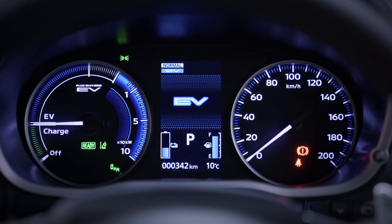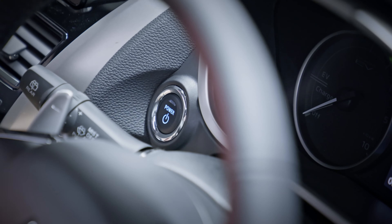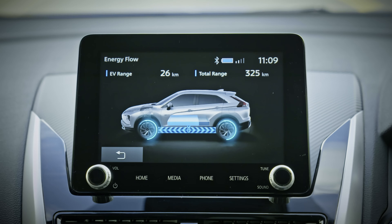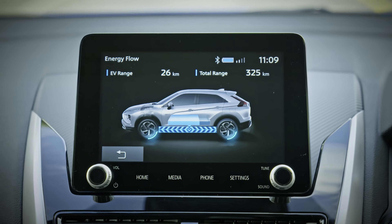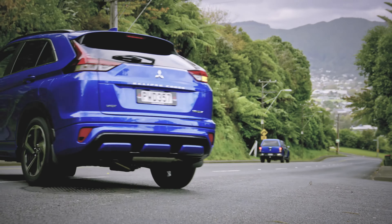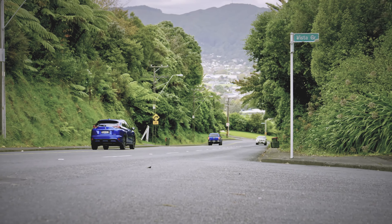The driver's display and multi-information screen can show you the energy flow for each mode. EV mode is the default driving mode for the Eclipse Cross PHEV, operating like a fully electric vehicle. The motors instantly deliver maximum torque, enabling a quick response with smooth acceleration. It also ensures a quiet ride with no engine noise or vibration.